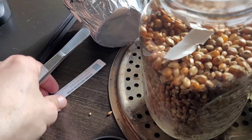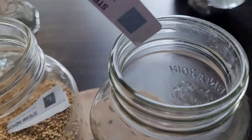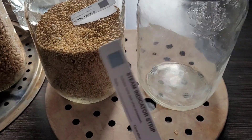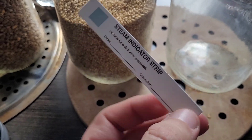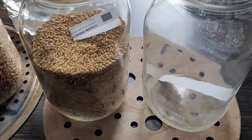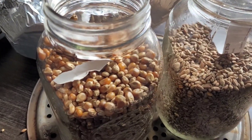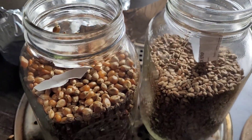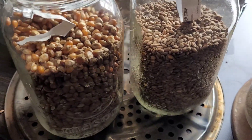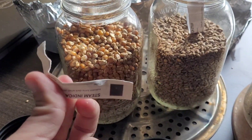So that settles it. The sealed jar — straight up dry, with a steam indicator strip — had no steam indication; steam was not able to penetrate. Whereas with the filtered lids, the steam penetrated, cooked the raw grain, and reached all the way to the center where the indicator strips were located. So that settles that.